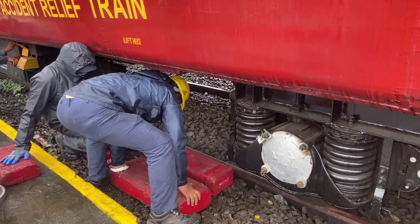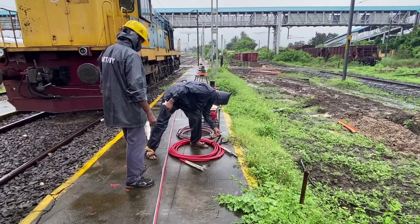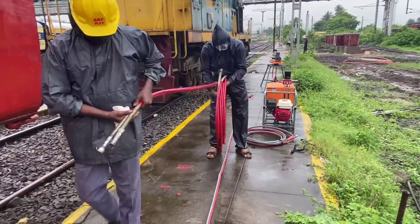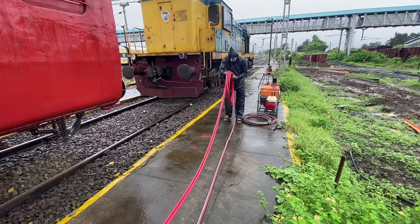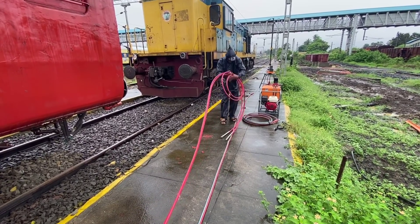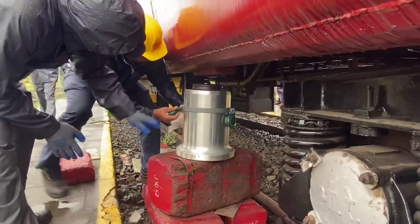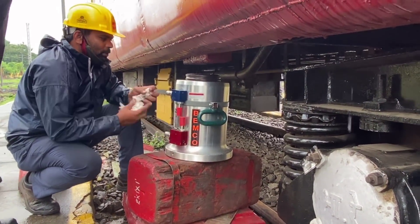In this video we are showing the mock drill of towing equipment and its application. Two works should go parallelly for this process: firstly, the lifting of the problematic rolling stock, and simultaneously, the assembly of the towing device — because we need to clear the section quickly to reduce the detention of remaining trains.